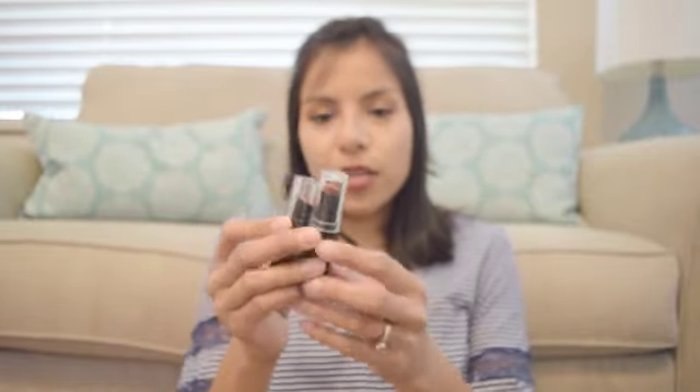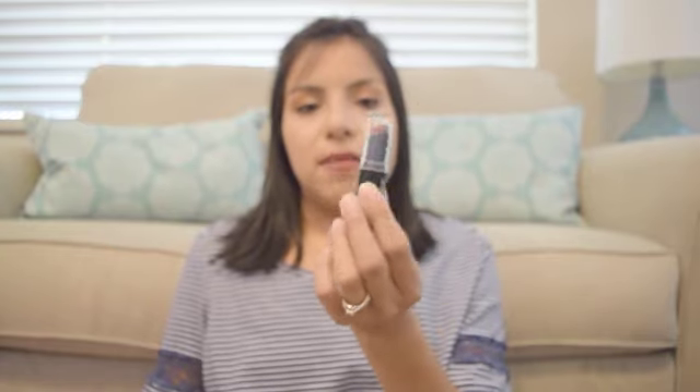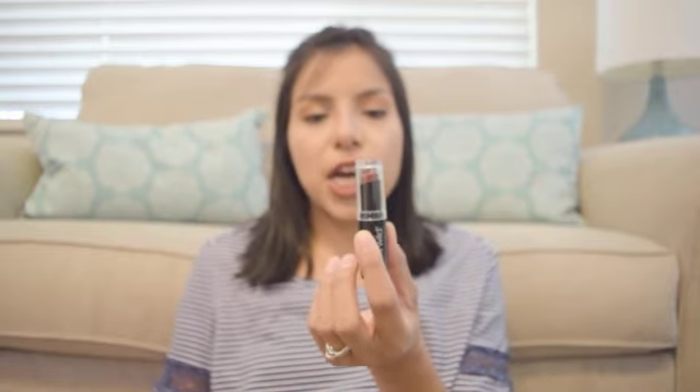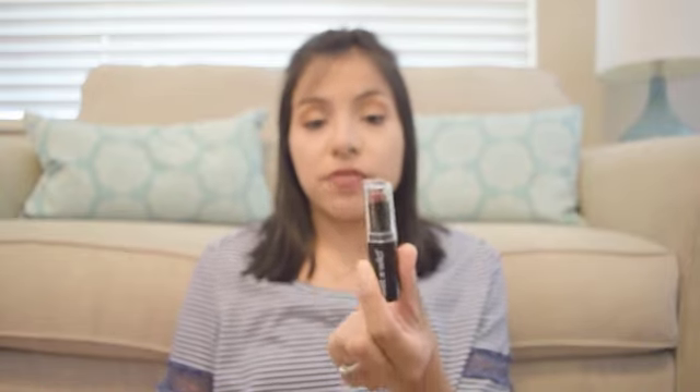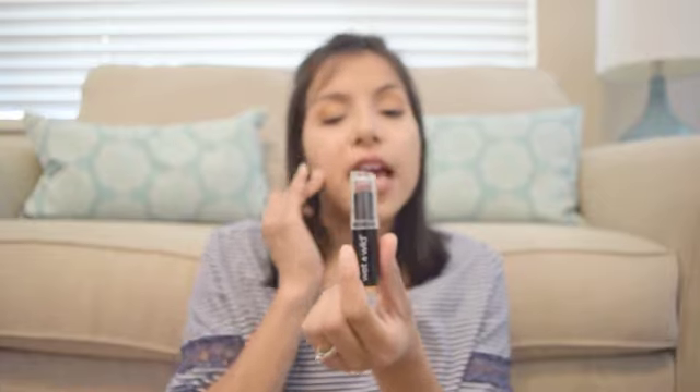Moving on to some beauty items — they started carrying the Wet & Wild Mega Last lipsticks and the City Color B Matte lipstick. I'm super excited to find these. Right now I'm wearing 'Spiked with Rum' and I think it's just such a great color for fall — this pretty brick color. I checked at Walmart after I bought this and I'm pretty sure they retail for about two dollars there. I love these lipsticks; they're matte and just so soft, light, and creamy.